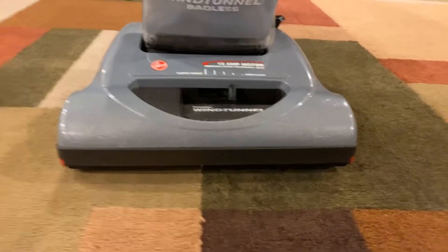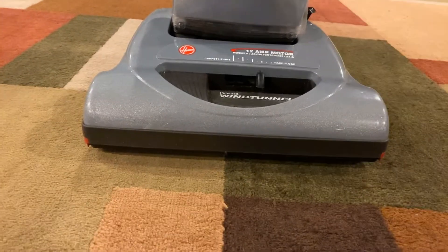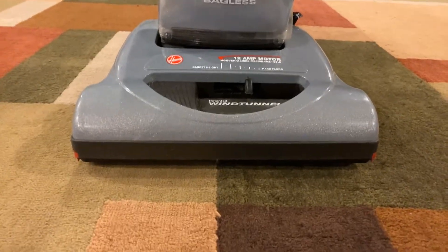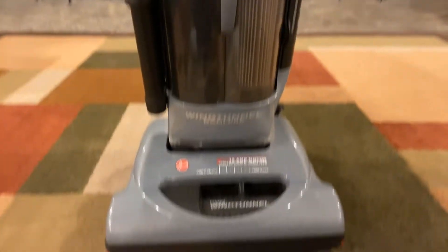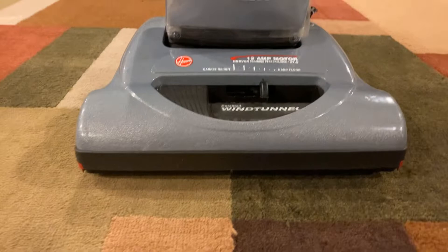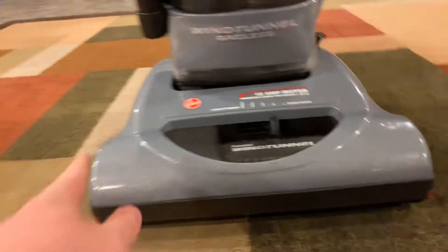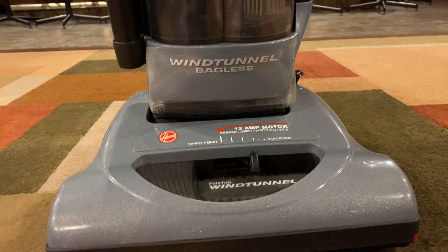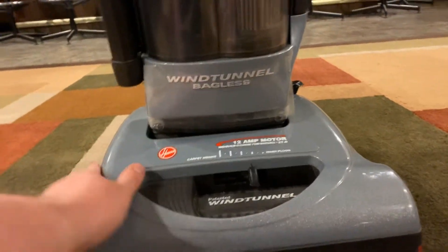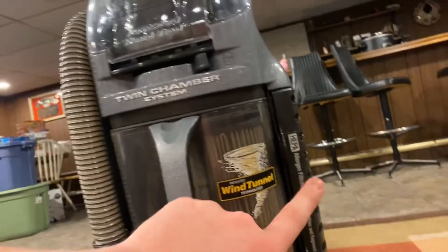Hello everybody, I have another vacuum. You might already know what it is, but I'll introduce it first. This is my Hoover Wind Tunnel Bagless vacuum cleaner. I already have the anniversary edition of one of these, but I really wanted one of these models — the Wind Tunnel Bagless with the flat floor head. The anniversary edition has a bigger Hoover logo and that Wind Tunnel sticker logo.